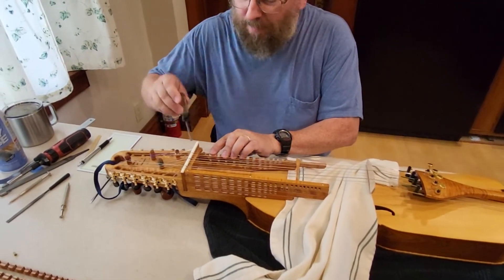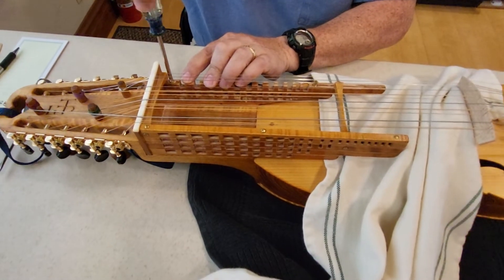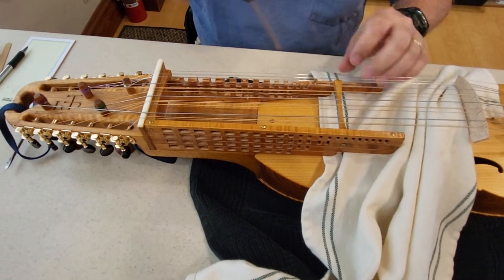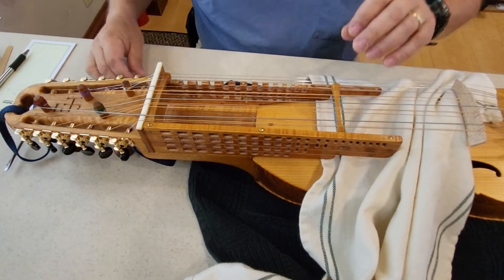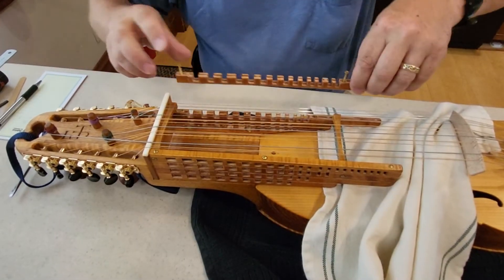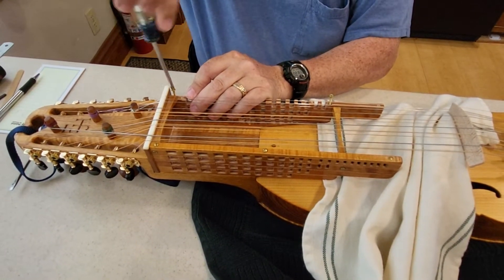But I'm going to put two of the key guides back into the key box, because the bottom row is the G string, this is the D string key guide, and then we have the key guide for the A string keys.